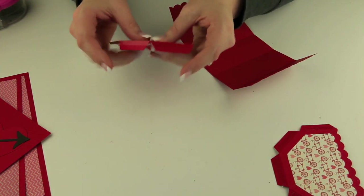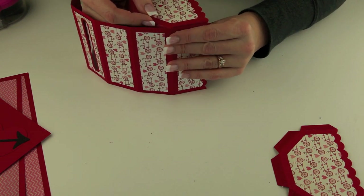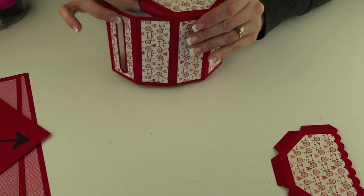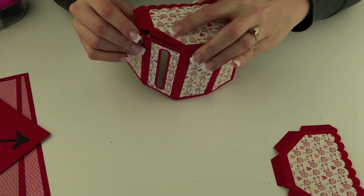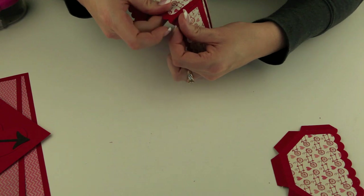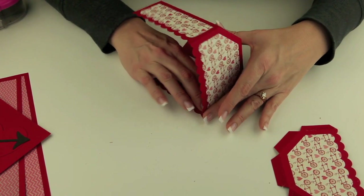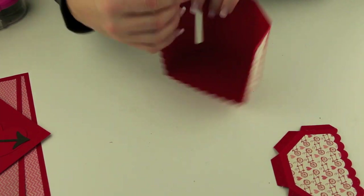Then I'm going to take one of those and just start working around one panel at a time, putting those in place — just glue those tabs right around just like this. If you want to use the table to kind of press those down really well you can do that. Okay, so that's one side. Now I just need to repeat that same thing on the other side.